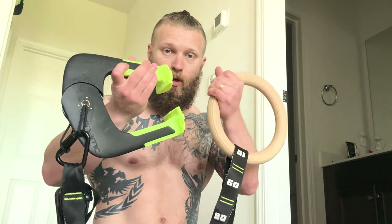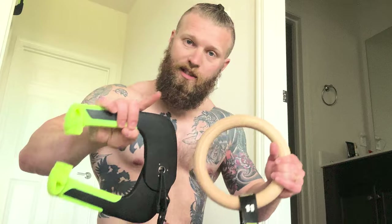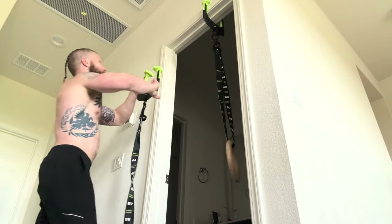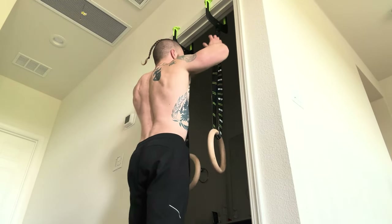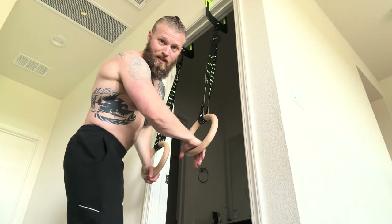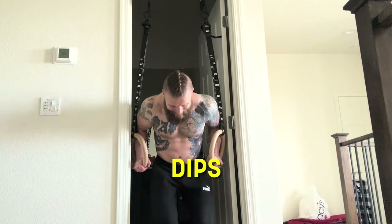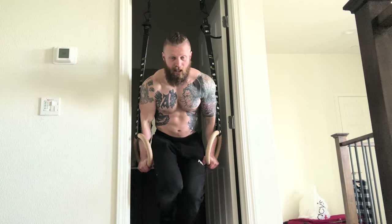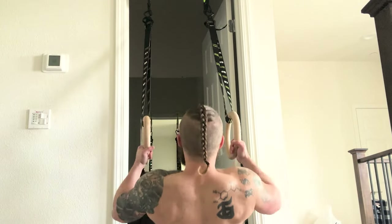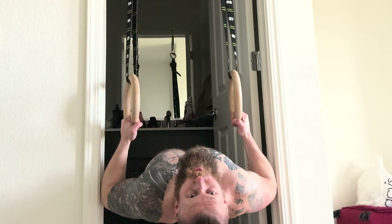I'm going to show you what that looks like up on the doorframe. So the same product — now we can do ring exercises. From there you can do beginner, intermediate, and advanced ring exercises, straight into dips just like that. You can get your whole workout in your doorway. It's a really great way to become more versatile with one piece of equipment.